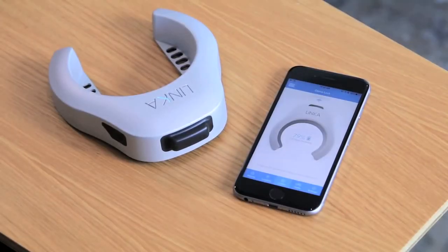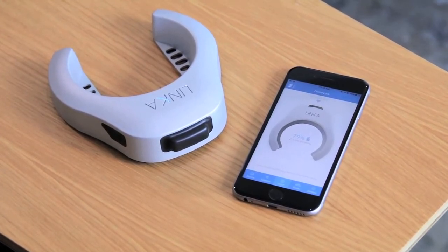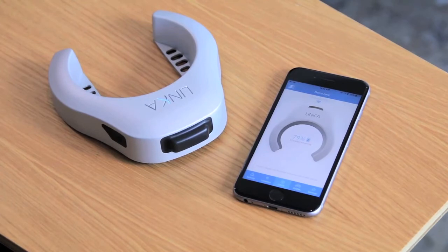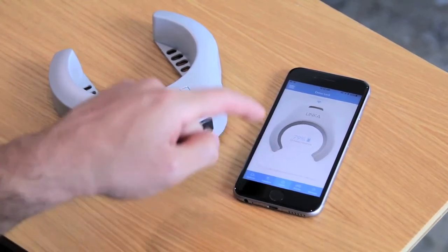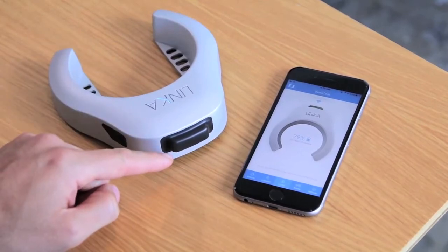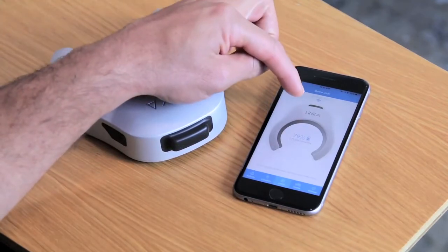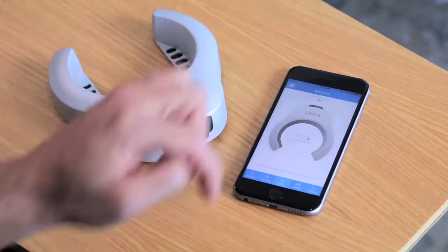Hey guys, Mo here from Linca. I just want to go through a brief firmware upgrade instructional guide specifically for your iOS device with your Linca smart lock. The first thing we want to do is make sure that our Linca is connected with our smartphone. You'll see that by seeing a blinking green LED on the LED indicator, and there's a cool feature that actually shows the green blinking light in the app itself.